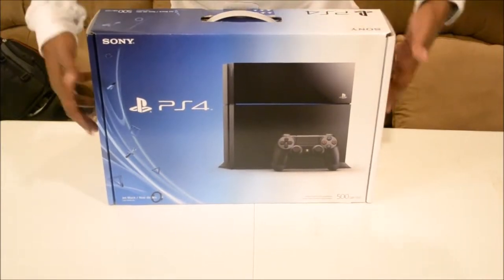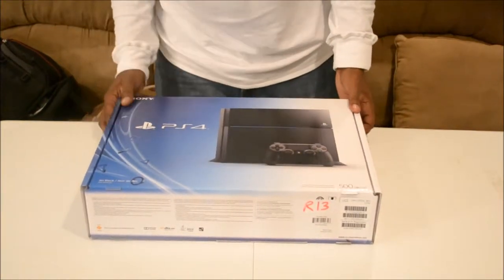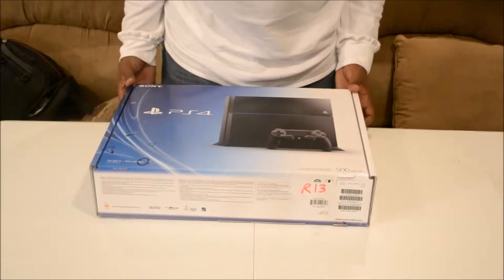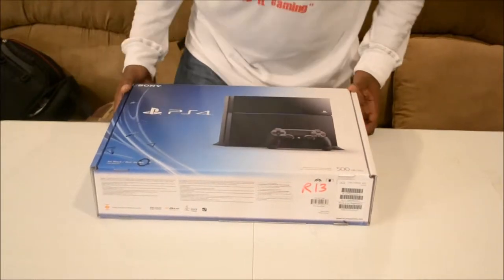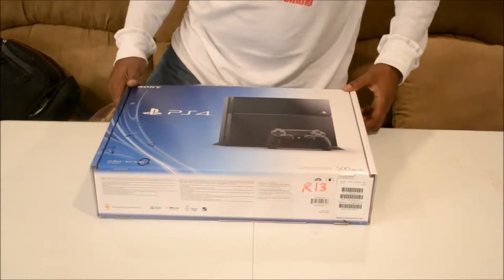Alright, we're going to lay it down for you. Move this out of the way — this box was pretty heavy. When they said it was 11.1 pounds, they weren't lying about it.